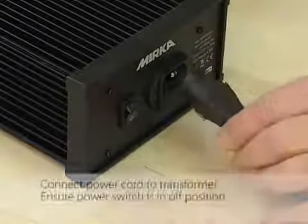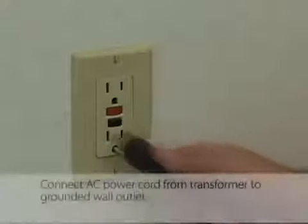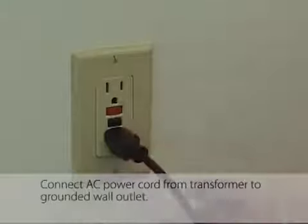Connect the power cord to the transformer, ensuring the power switch is in the off position. Then connect the AC power cord from the transformer to a grounded wall outlet.